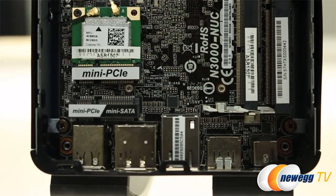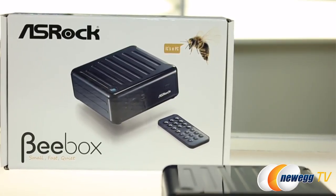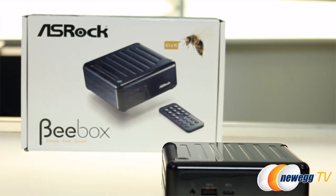It's BYOMSOS. But ASRock also sells units fully loaded with memory, storage, and operating systems, so they work right out of the box.